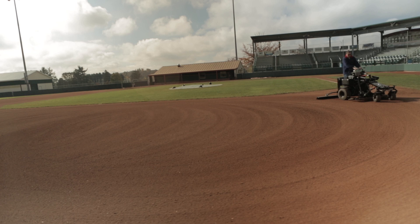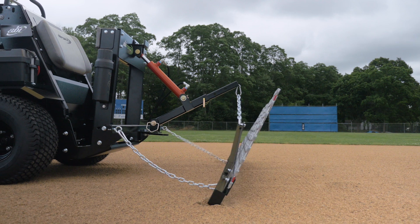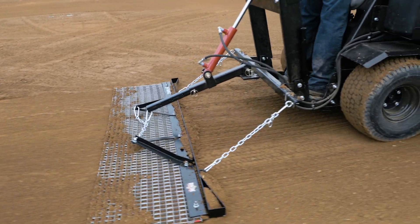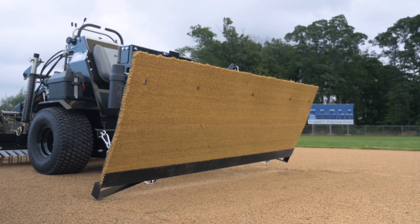But preparing the infield for play hasn't completed the job — you still have to put on the perfect finish. At the rear of the ABI Force is another operating system with a full line of attachments for finishing the infield. This line covers the traditional range of attachments with everything from drag mats and brooms to coco mats.